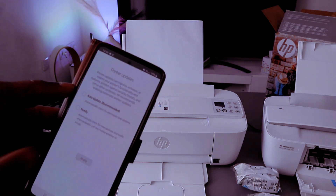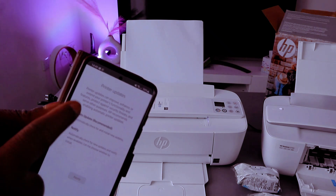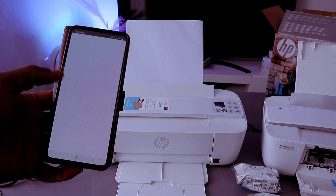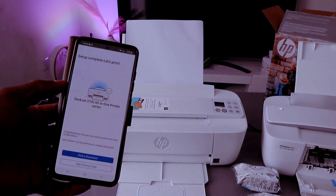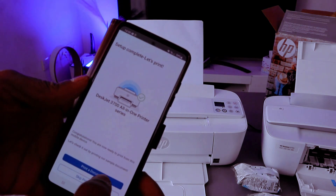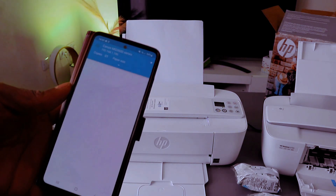You'll see Auto Update — select Automatic Update and select Apply. Here we go — setup complete. Let's print. Once you've done that, you can select to print a document or skip.